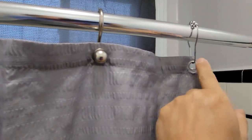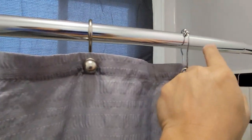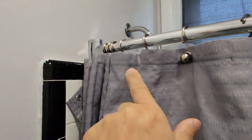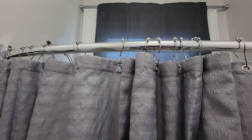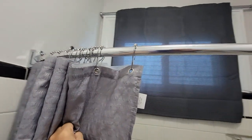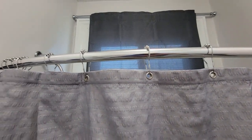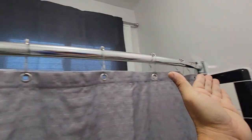There you go — it's much lighter than what we had before, and the hook should definitely help it roll back and forth. Let's go ahead and replace the rest and see how it goes. After installing all the shower curtain hooks, it's definitely much better, easier to move, much lighter, and it fits the bill — which is the requirement we mentioned: something light and able to slide with our existing rod.